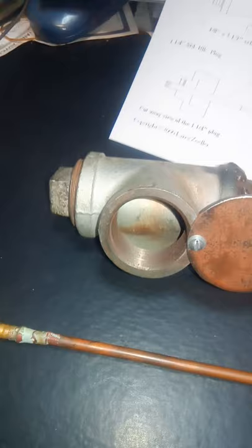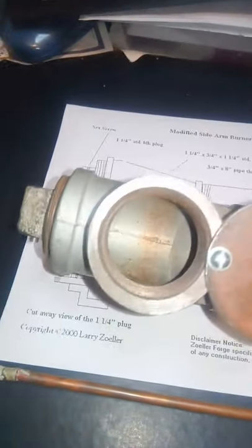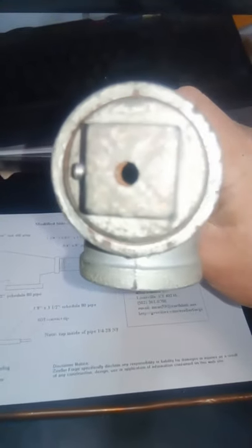Nice pipe fittings — black iron would be preferable. It's got a plug end that just screws in, a piece of scrap pipe, and a slightly bigger piece of scrap pipe for a flare.